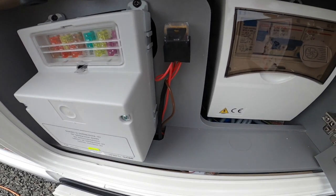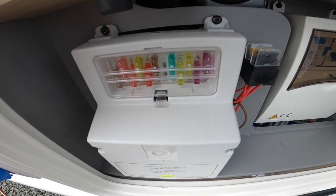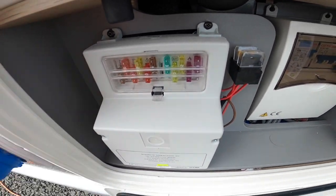If not, then it's a further problem that needs to come in and be diagnosed. On this side you've got all your 12 volt blade fuses — it would be a good idea to carry some spare blade fuses with you.